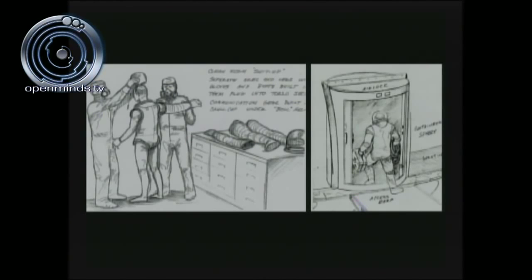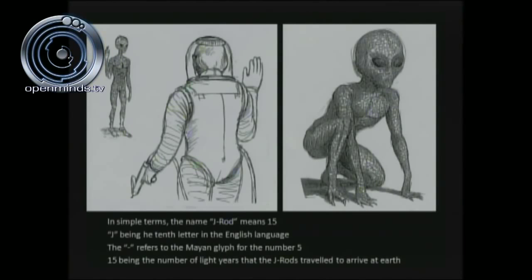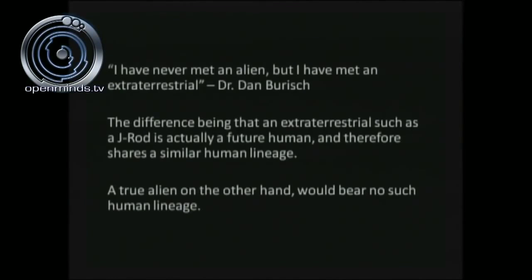A well-done pencil sketch by Mark McCandlish — the world's premier aerospace illustrator — shows Dan Burrish being suited up in the TESS suit and entering the airlock or decontamination chamber for entry into the clean sphere. What does J-Rod mean? In its simplest terms, J-Rod means 15: J is the tenth letter in the English language, and the dash or rod is symbolic of the Mayan glyph indicating the number 5. Put them together: 15 — also symbolic because he traveled from 15 light years away to get to Earth.